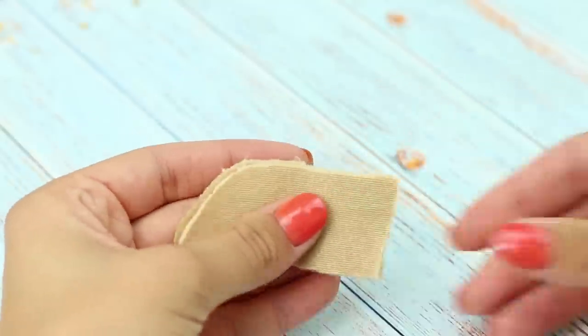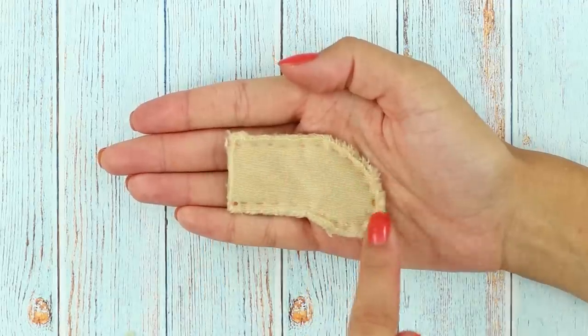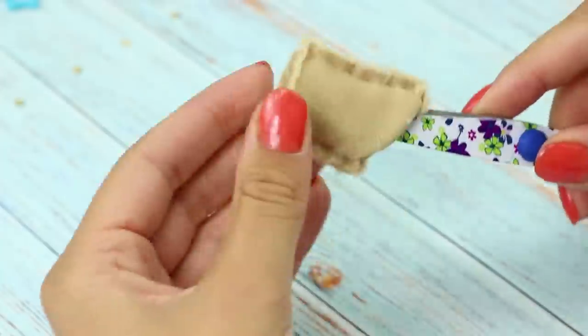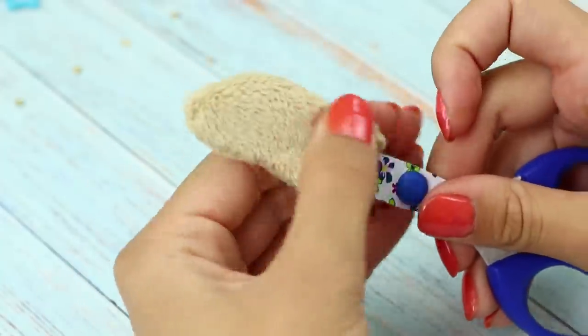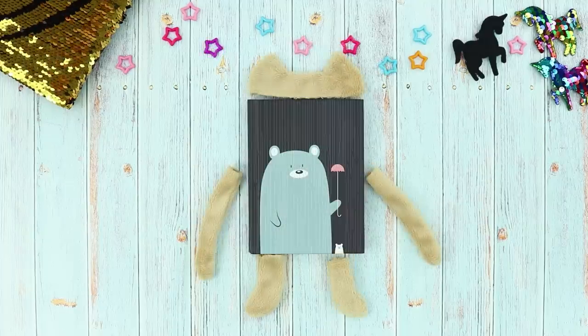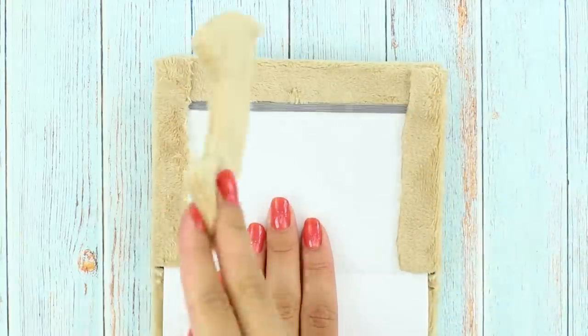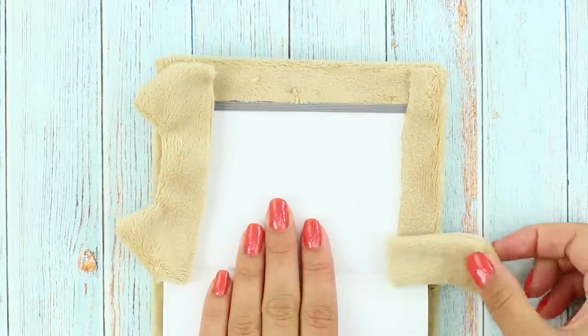Fold the halves together and sew the edges together. Turn the whole thing inside out! You can already kind of see where we're going with this. Now glue the microfiber on the cover of the notebook. Hot glue the sewn parts. Ears. Paws.